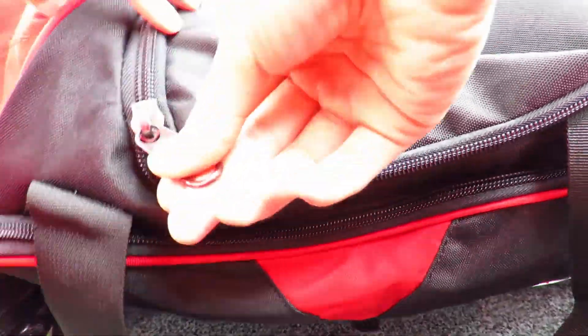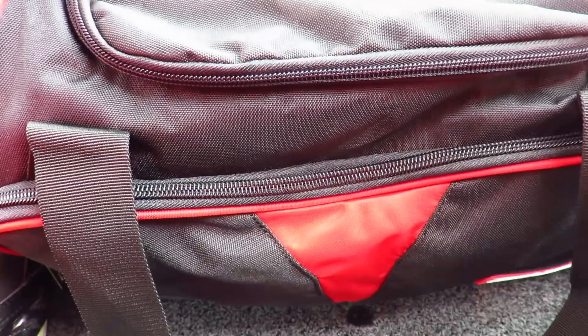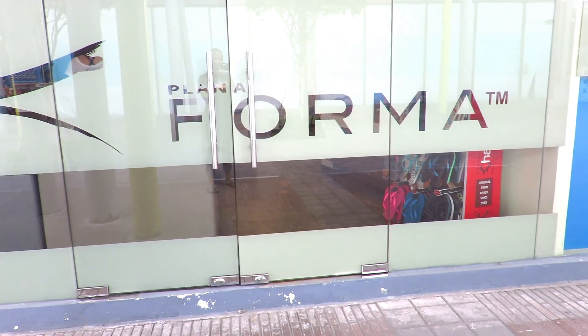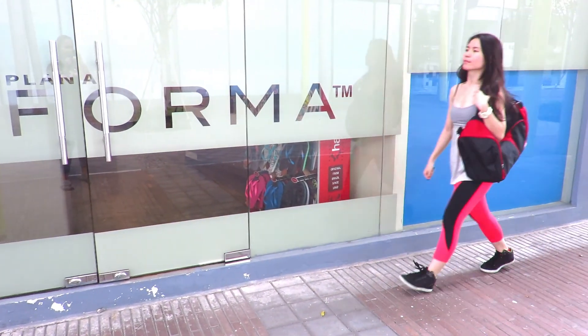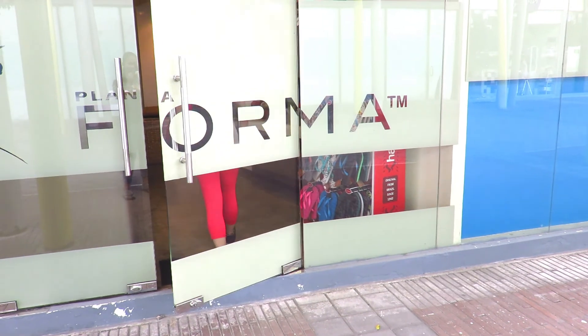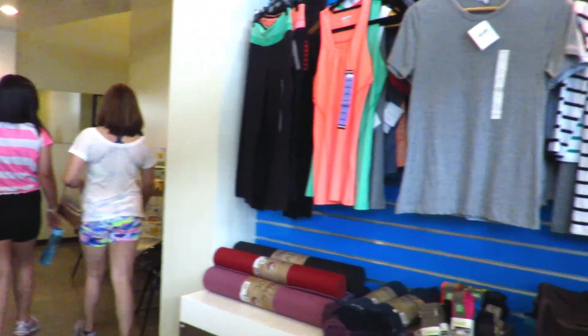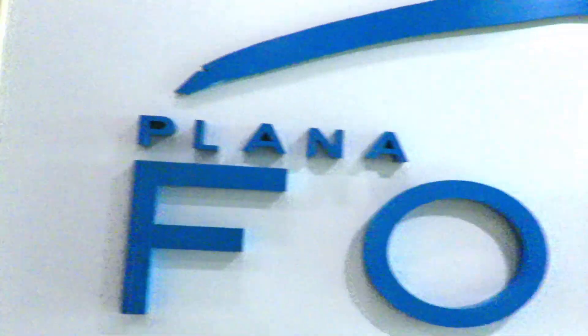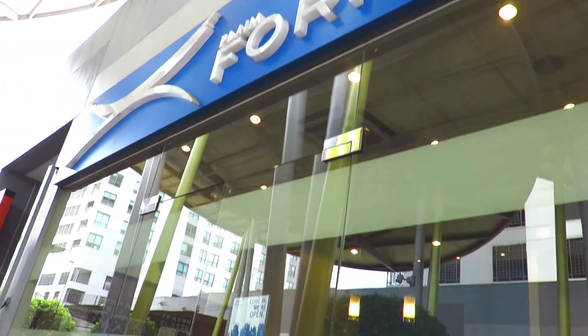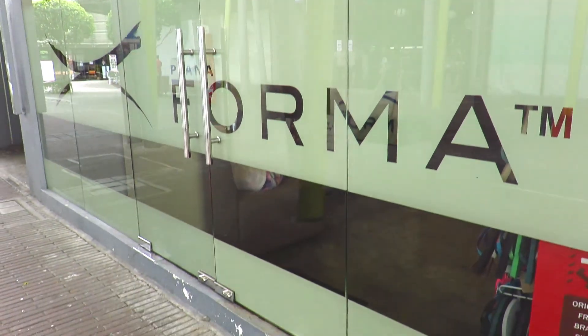After I've packed everything, I'm ready to work out. For my workout, I always go to Planaforma. And I'm not even kidding you, it's the only workout that trimmed my thighs to the shape that I've always wanted. Aside from getting lean and strong, it's such an addictive workout and the results are amazing. They've got two studios — one in BGC and the other in Central Station, Quezon City. They're also going to open up in Makati and Davao really soon, which is very exciting.